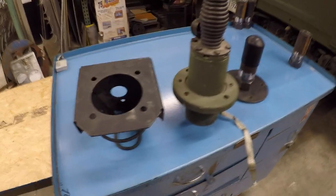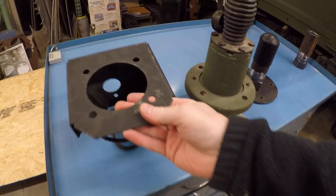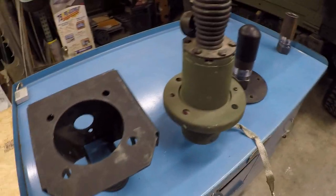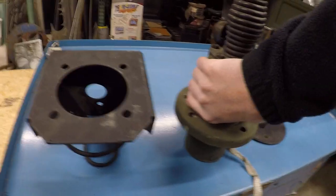Hey everyone, this is Austin Schwend. I'm going to go over the antenna base mounting options that I make accessories for — for the Humvee and honestly any military vehicle that utilizes this kind of antenna base bolt pattern.